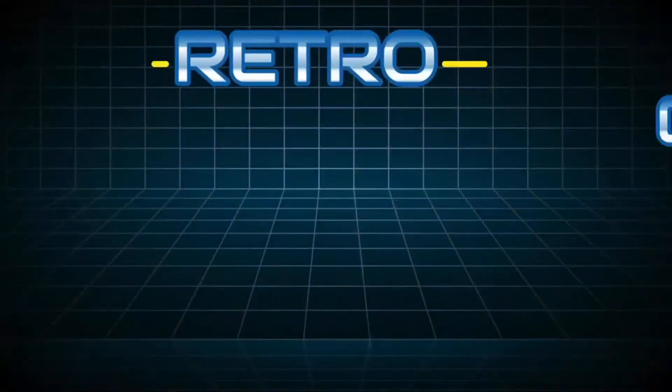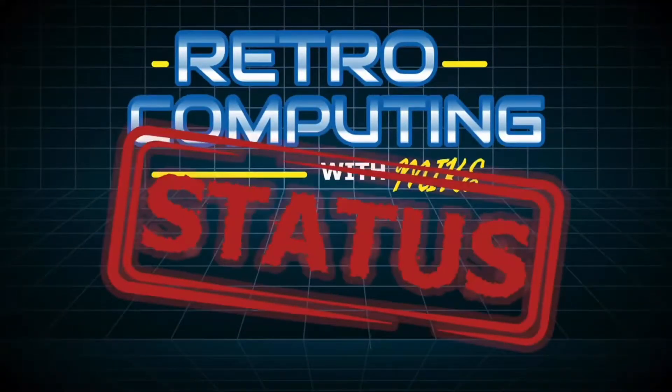This is Retro Computing with Mike. Status July 2020. Welcome to this month's status. I'm a little late — I normally try to do this video in one of the final days of the month or the first day of the next month. However, I was at my little brother's wedding this weekend, so I prioritized that over doing this video when I got back.